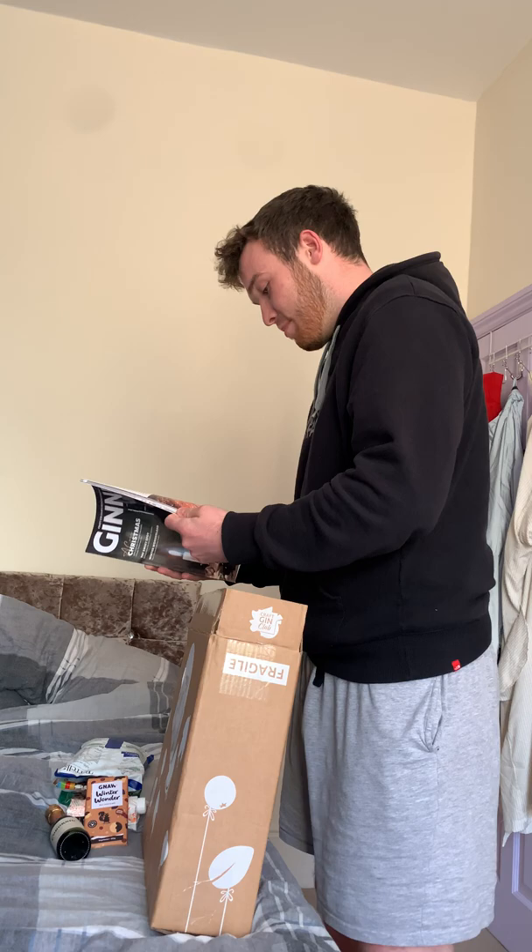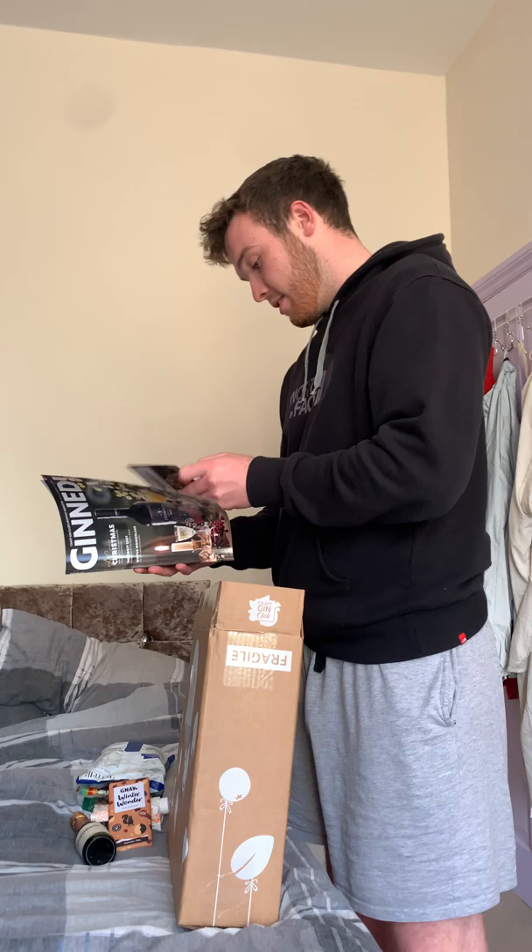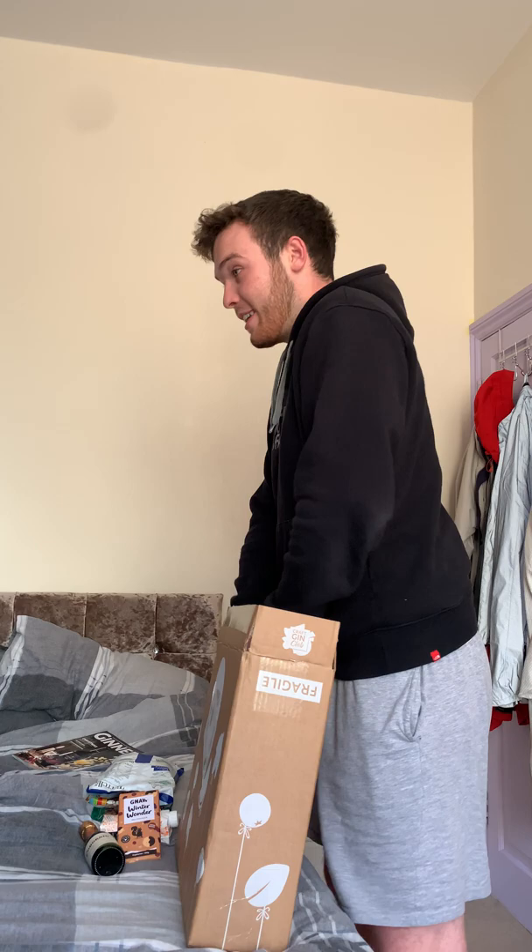And then we have a nice little magazine so you can read about your gin. Probably get some nice recipes — hopefully there might be some recipes for the gin that I have in here — plus some discounts, which I'll definitely be using online. Can't wait for that; I can get Josh some flowers, that'll be nice.